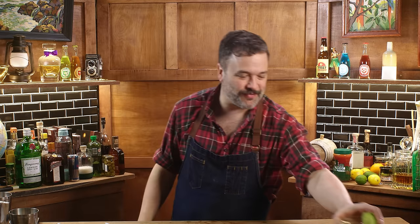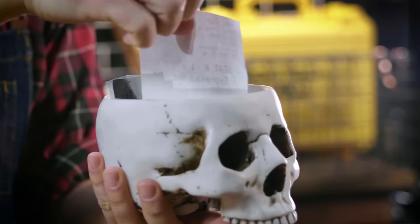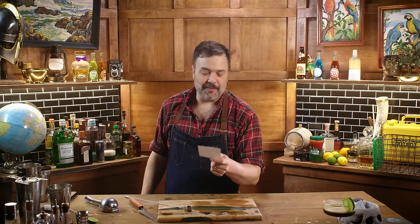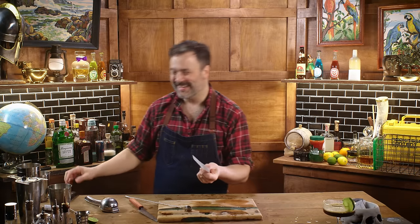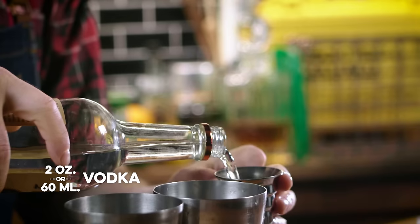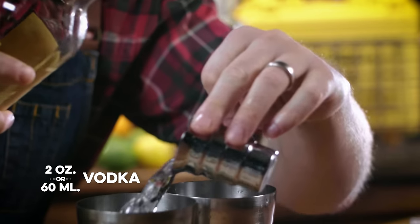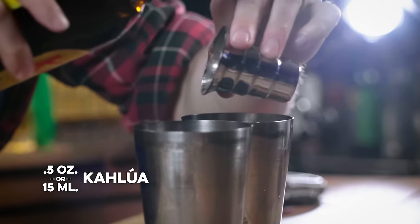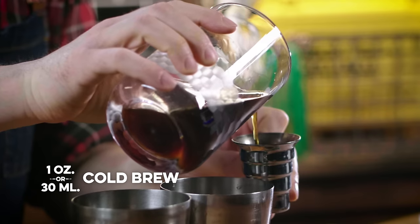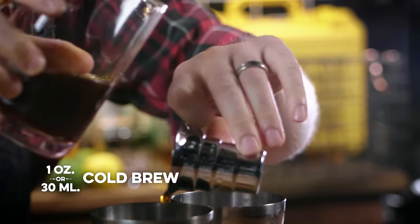Let's pull another one. An espresso martini with bay leaves. I'm pretty sure that they meant bay leaves — maybe I'll try it both ways. Both of them get two ounces of vodka. Half an ounce or so of Kahlúa, maybe three quarters of an ounce. We need one ounce of cold brew concentrate for both of these.